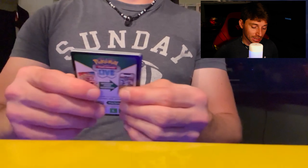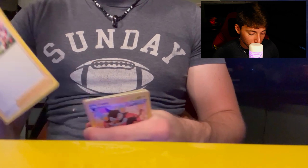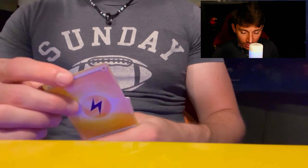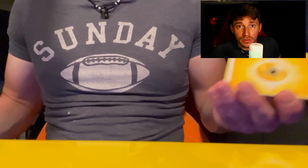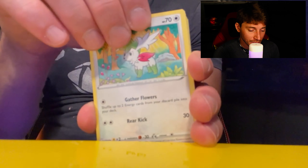We're on the last pack. It's technically a win for us so far because we got the Alteria full art and we have the Zapdos, which was the only reason I got this — so let's see. We're starting with an Electric energy this time.